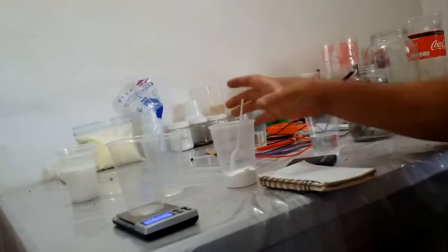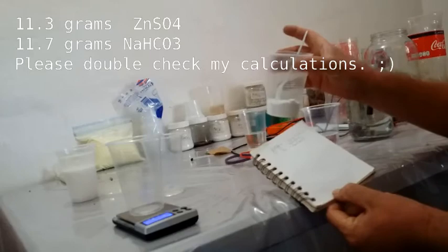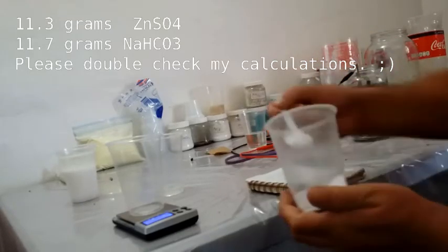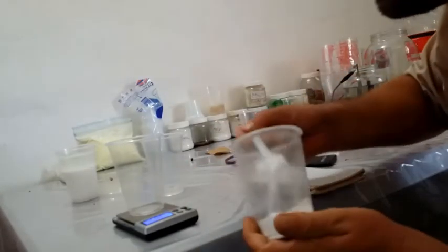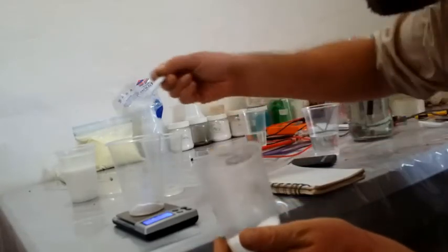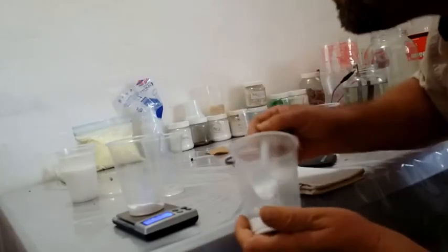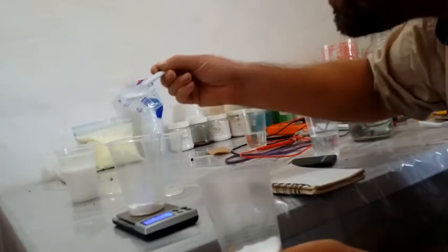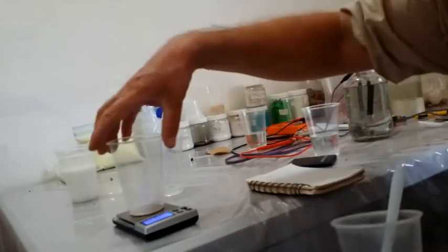So I'm going to weigh out — I've got it calculated out here — 11.76 grams. So I better measure that. Okay, 11.7 grams.